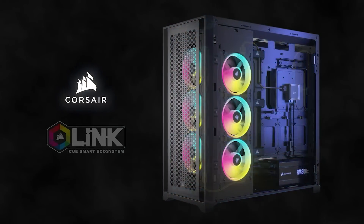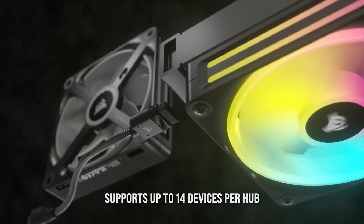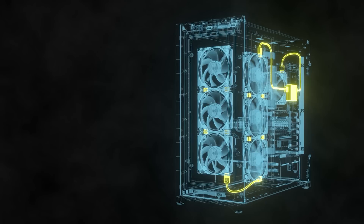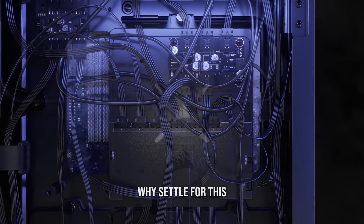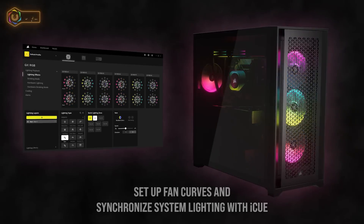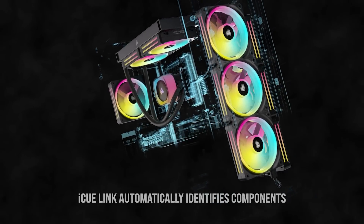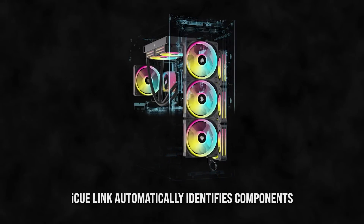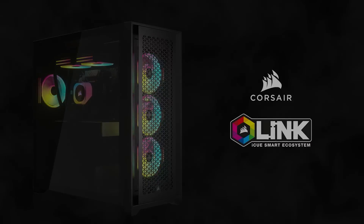Today's video is brought to you by the Corsair iCUE Link System Hub, a single small controller that manages all of your system cooling and RGB lighting. The iCUE Link System Hub mounts magnetically to your case and can control up to 14 devices, seven per port, with daisy chain support to simplify cable management while enabling synchronized RGB. Corsair's iCUE software can automatically configure iCUE Link components while enabling precise fan speed control and real-time system monitoring. Click the sponsor link in the description for more.